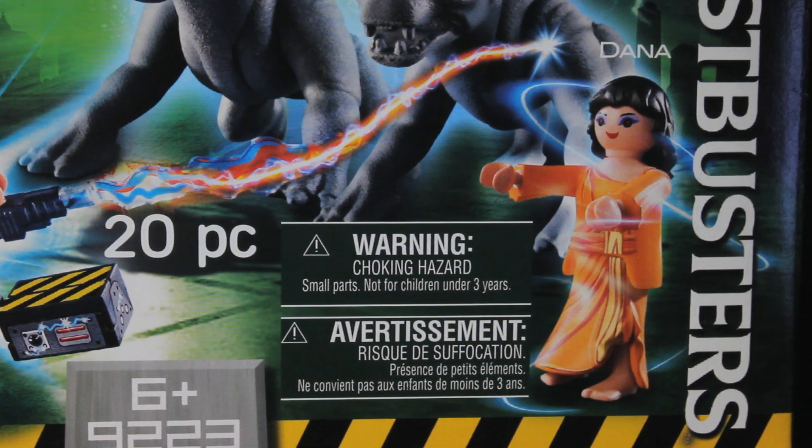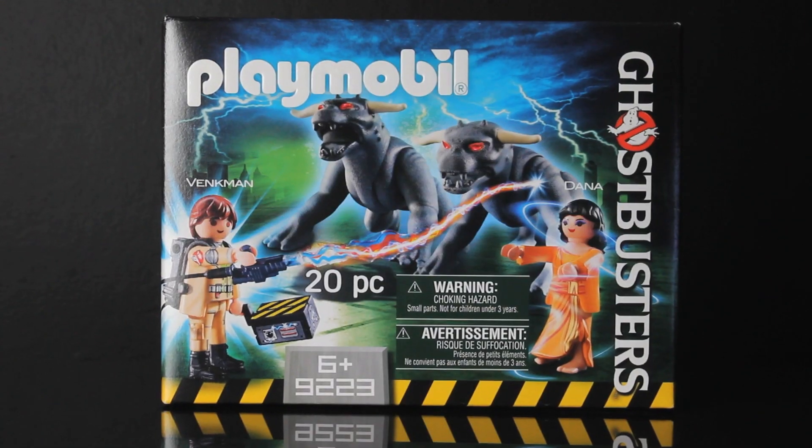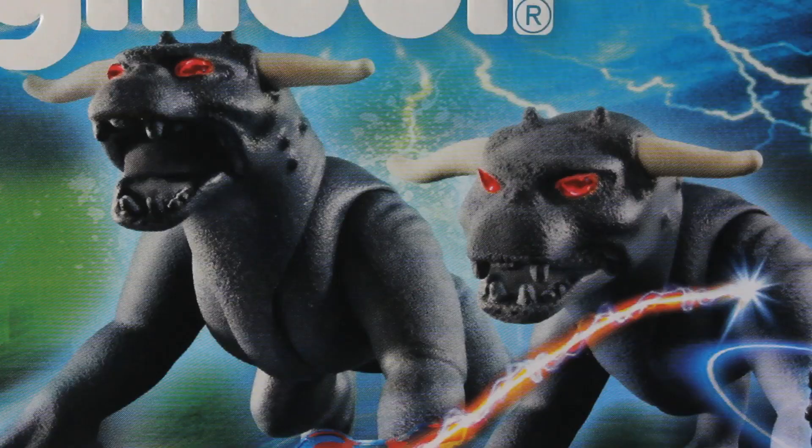What we're looking at here is a four-pack of figures from the 1984 movie Ghostbusters, namely Peter Venkman, Dana Barrett, and two terror dogs.